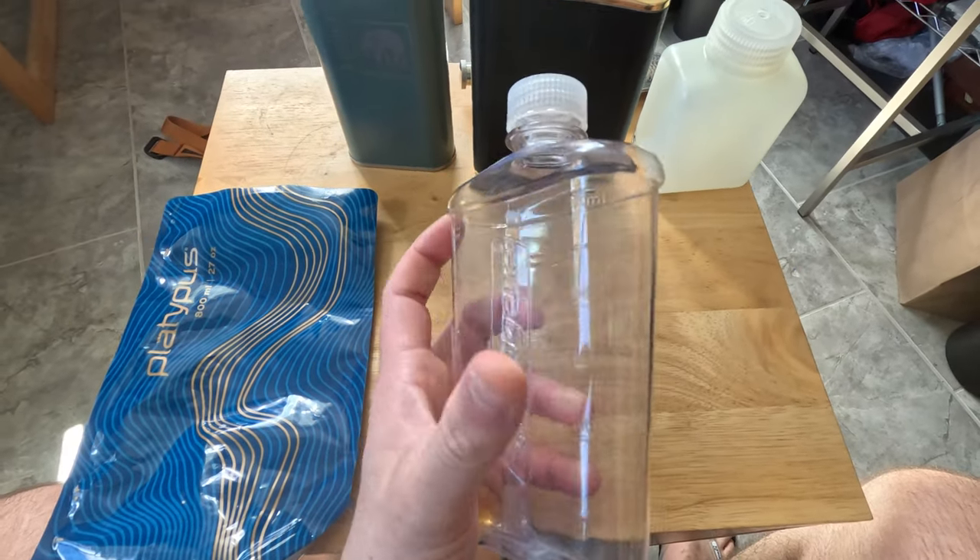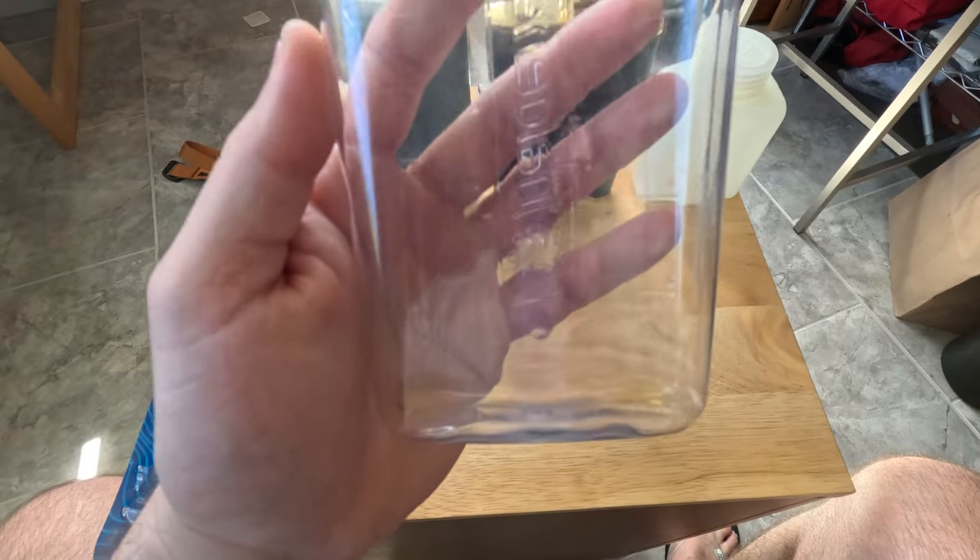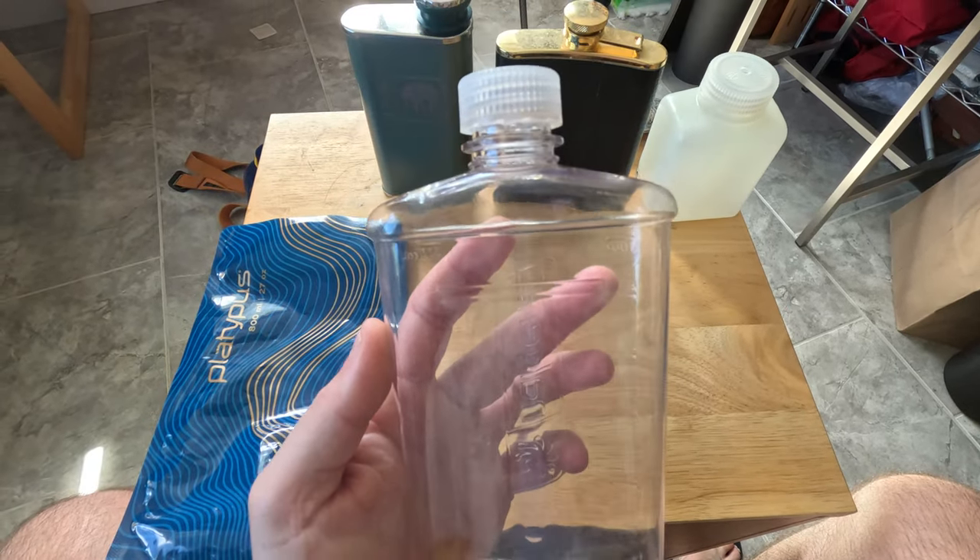In terms of the most ultralight flask you can get, I think this is the one right here. It carries almost 10 to 12 ounces of alcohol and weighs next to nothing. If I am really trying to cut down the weight of my pack I'll usually take this one — pretty nondescript as well. So if weight is your main concern, this is the way to go.